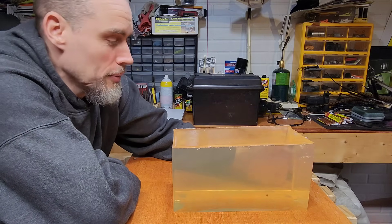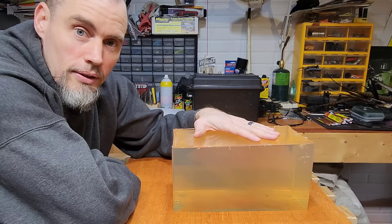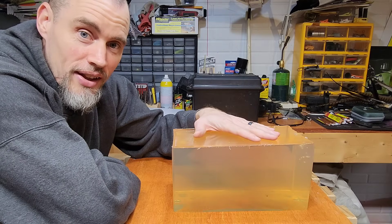Today on the Long Gunner I'm going to teach you how to make ballistic gelatin so that we can do some bullet expansion tests.